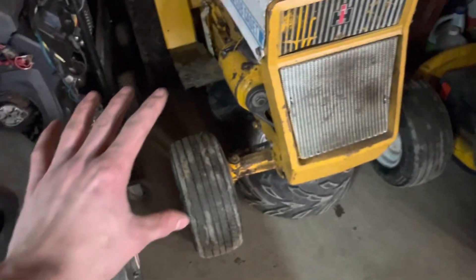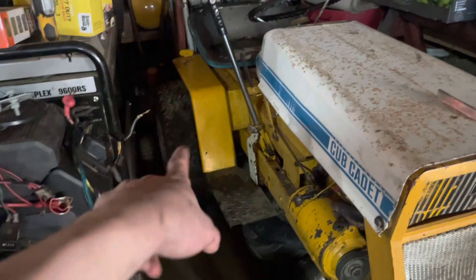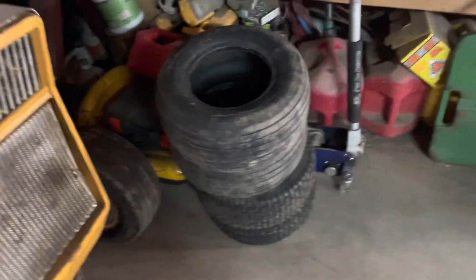Trying to make this as stock as possible, all original, except for the tires. I don't think those are original — doing some research, I don't think those are. Obviously these aren't, but I think those are, so I'm gonna keep them, throw some tubes at them someday, maybe put them back on here.